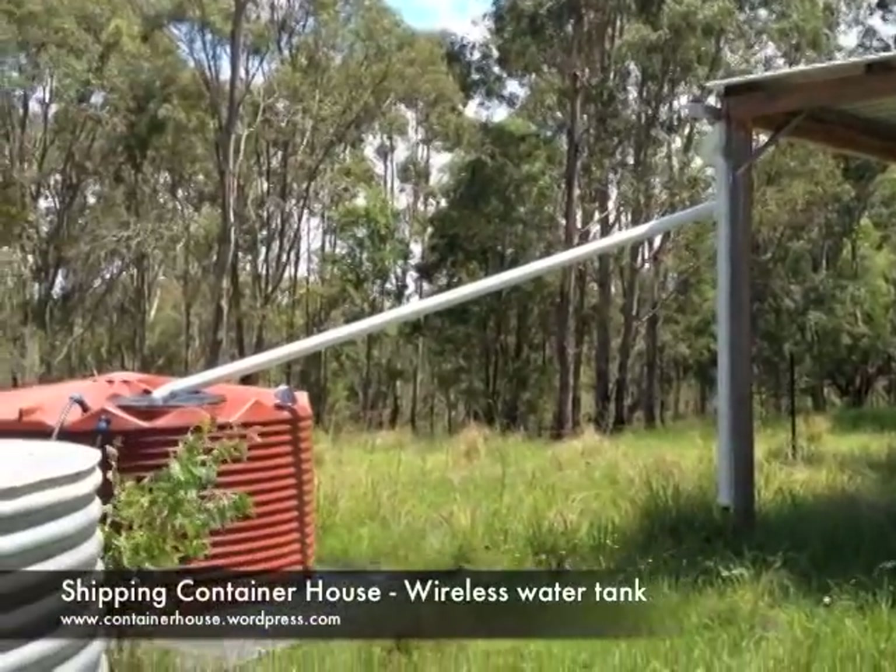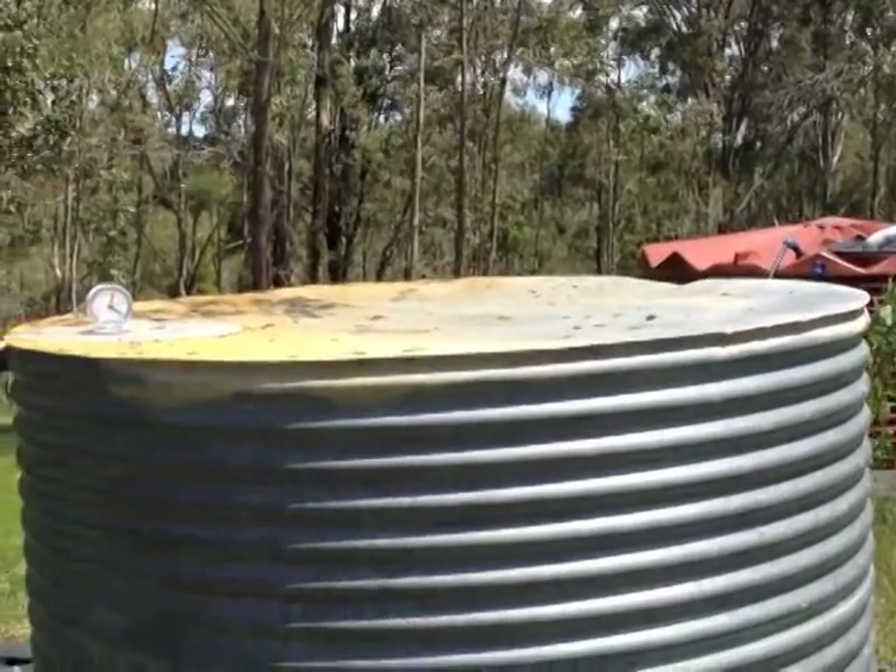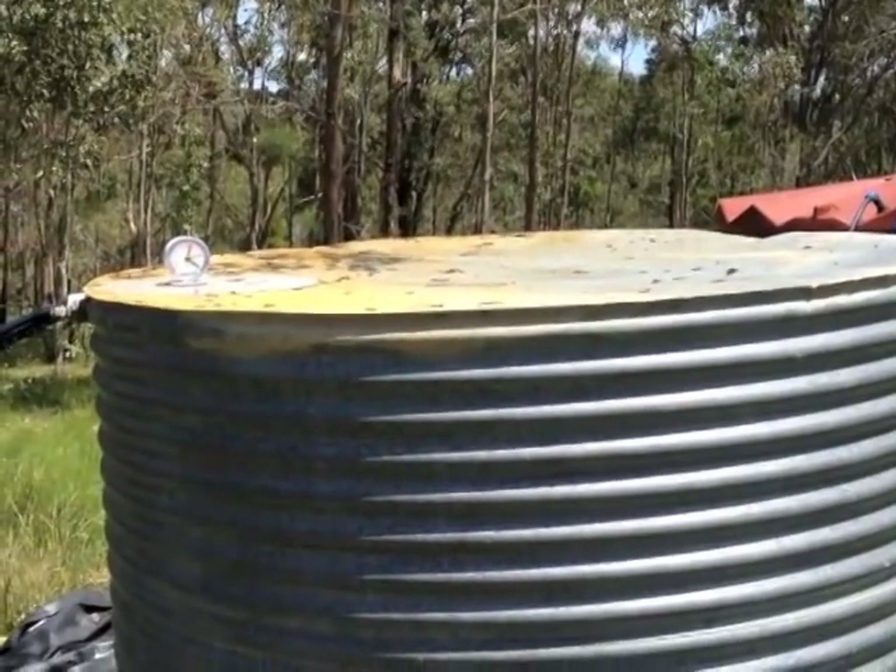I've increased my rainwater storage capacity and I've installed wireless rain gauges on each of the tanks. Here's how I did it.